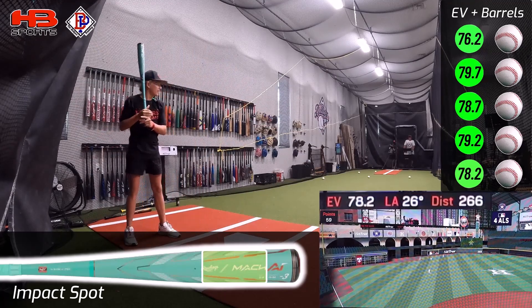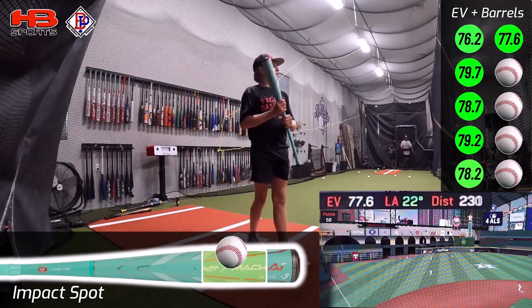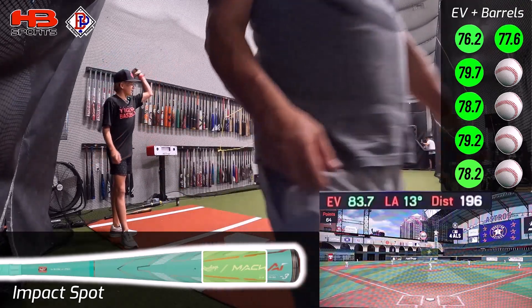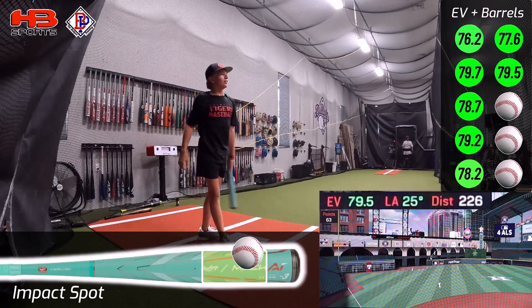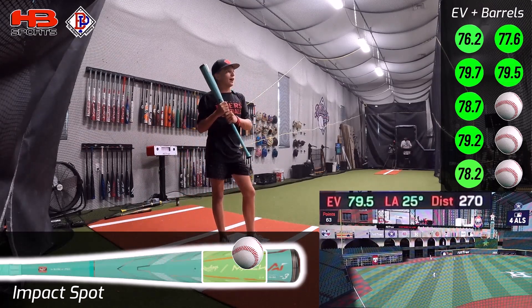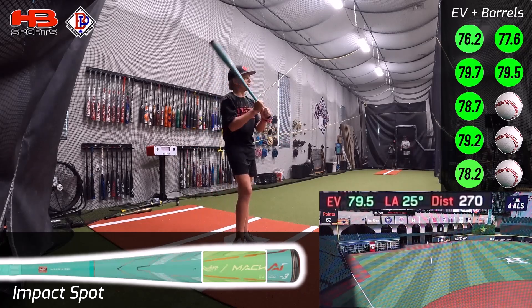Haven't missed a barrel yet with it. The swing weight is definitely a lot more balanced — I would buy it just for the swing weight, it just swings so light. Wow, after the first swing I thought this bat was going to be terrible, and now I've barreled almost every ball. I take that back, it's pretty good.